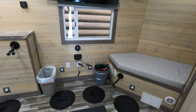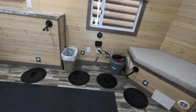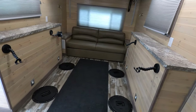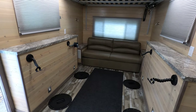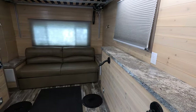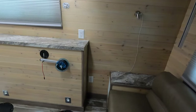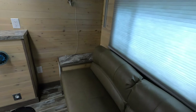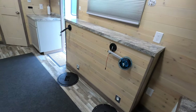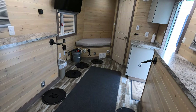We wanted to make an open floor plan — kind of like in homes, you want an open floor plan so you can move around. A lot of ice houses have an aisle down the center with big countertops on either side. We didn't really want a table — we'll use a table once in a while — but we decided to go without one.